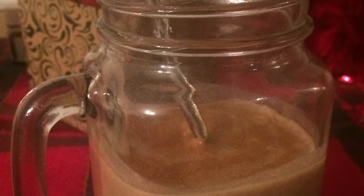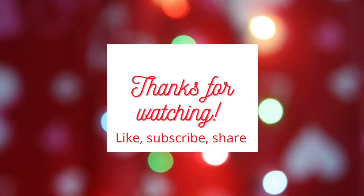I hope you're enjoying Countdown to Christmas. Don't forget to like, subscribe, share, and come back tomorrow. Have a blessed night.